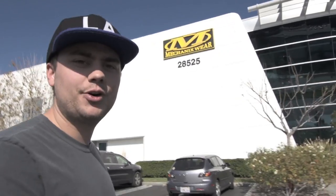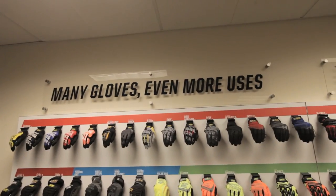Hi, I'm Max from The Hundreds and today we're out here at the beautiful Mechanicswear headquarters in Valencia, California, where we're going to get behind the curtain and meet the people who are in charge of making your favorite glove.